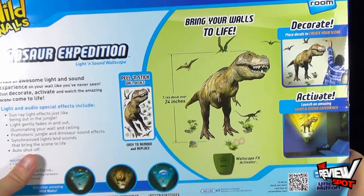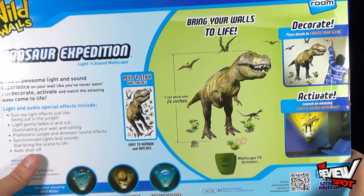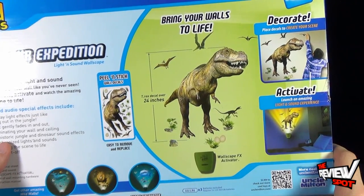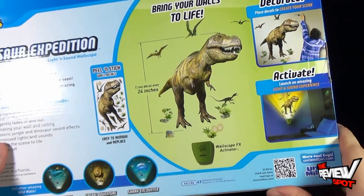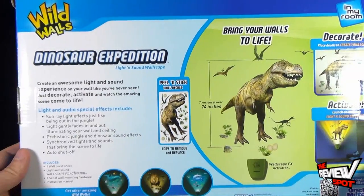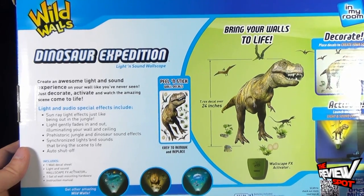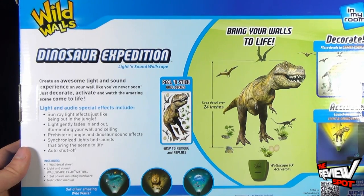Turn around the back of the package there. Bring your walls to life. The T-Rex decal is over 24 inches tall — that's huge! Place decals to create your scene and then launch an amazing light and sound experience. Just decorate, activate, and watch the amazing scene come to life.